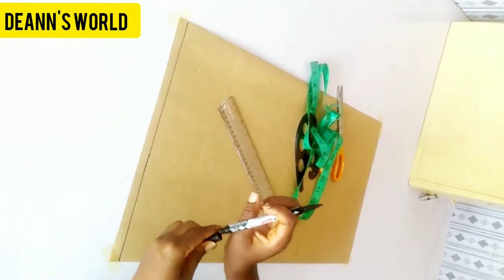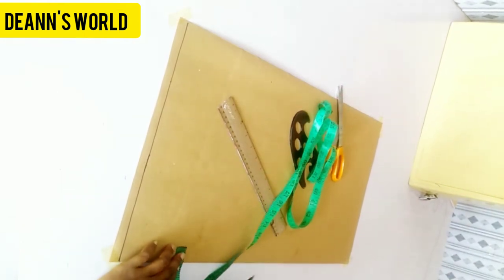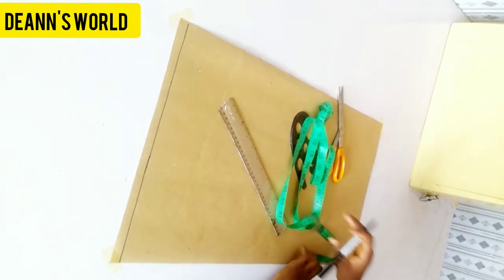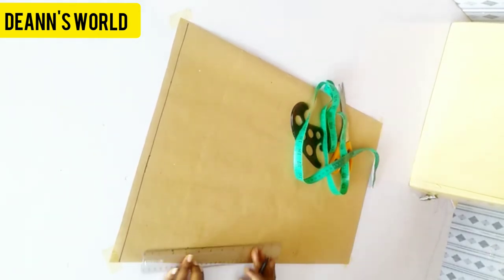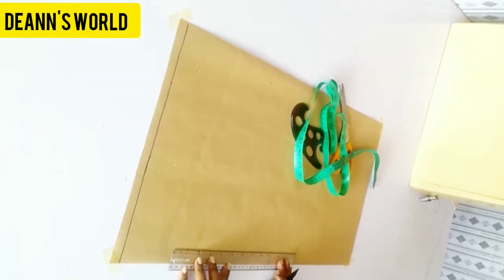Now the next thing I'll do is mark my zipper allowance for the front panel. I'm marking one inch for the zipper. After I'm done I'll just go ahead and connect this into a straight line.